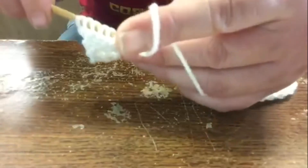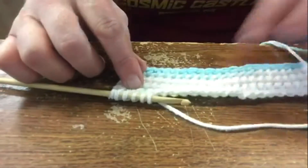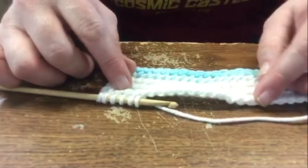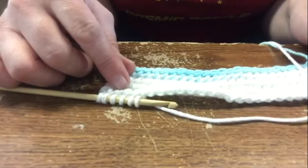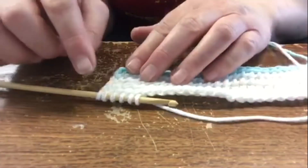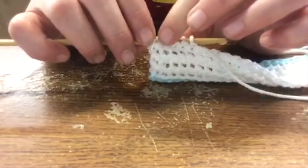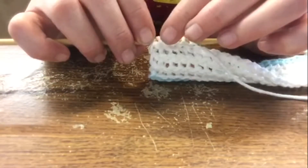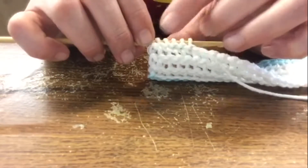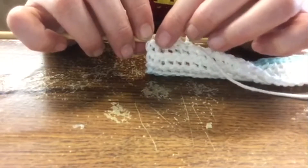Once you get all the way across in the back loops of your return chain, then you continue your return chain like normal — I go through one and then two, two, two all the way back to the end. So when you get back to this one, don't skip this first stitch. Several times when I first started doing this, I skipped this stitch and went to the next stitch, but you really need that first stitch right there.